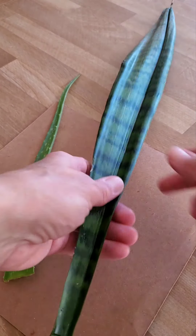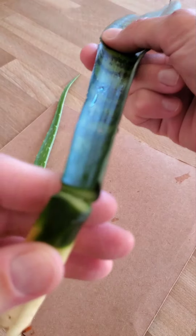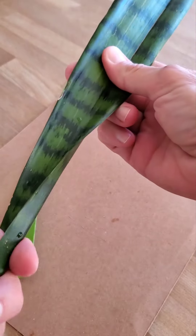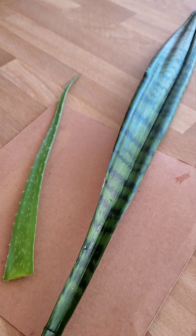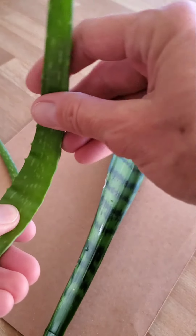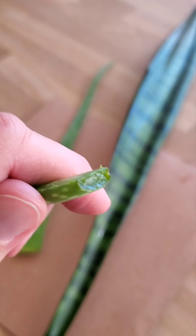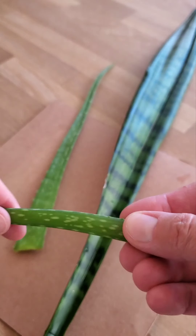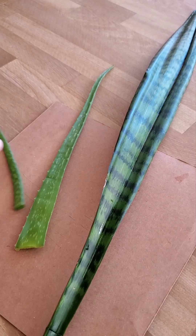Let's compare the leaves. A snake plant leaf has a hard rind and lots of fibers inside, which you can see very well when you cut the leaf. In fact, snake plant has so much fiber it can be turned into textile fiber. Aloe leaf, on the other hand, has a soft and delicate outer rind and the inside is mostly gel. In fact, aloe is 95% water, so if you cut up an aloe leaf and put it in moist soil or a cup of water, it's guaranteed to rot.